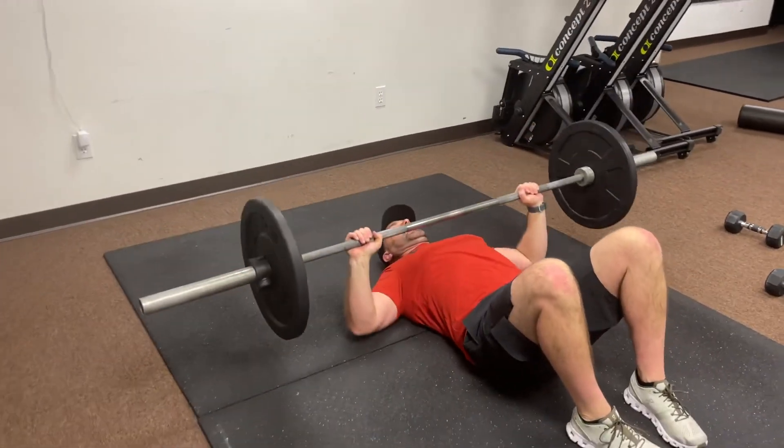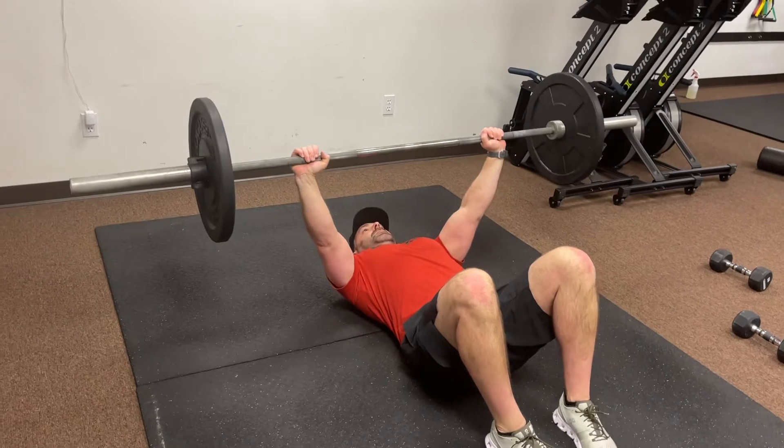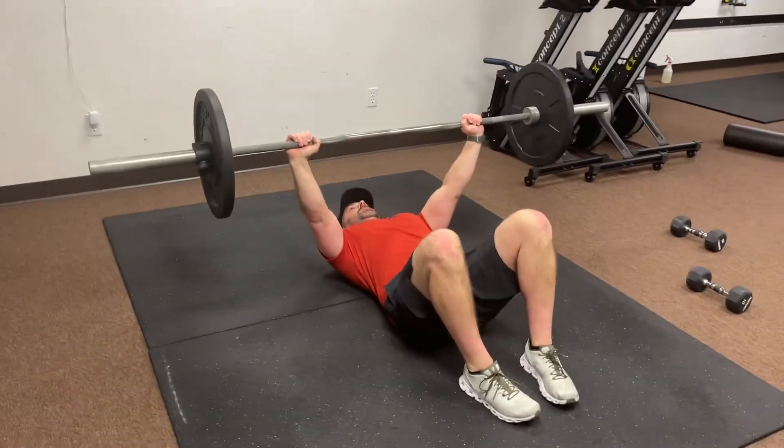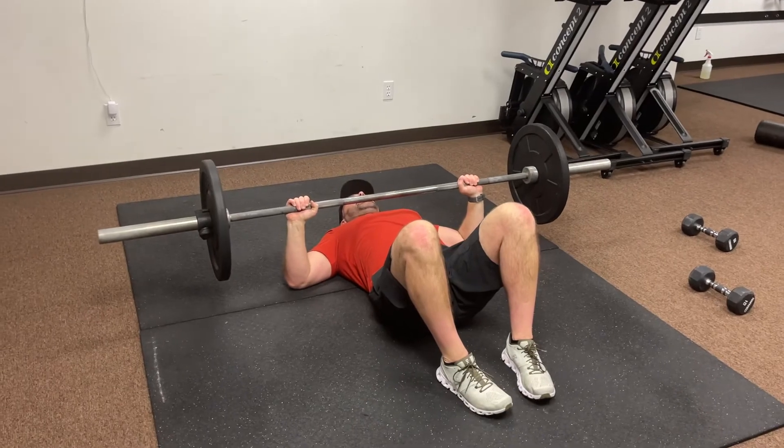We're working with a rep range here — 10 to 15 reps depending on how difficult they are for you. We're also going to do four sets of this, and remember we're going to do this every two minutes.